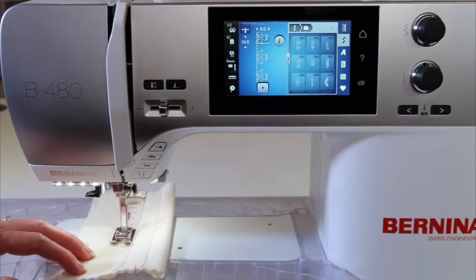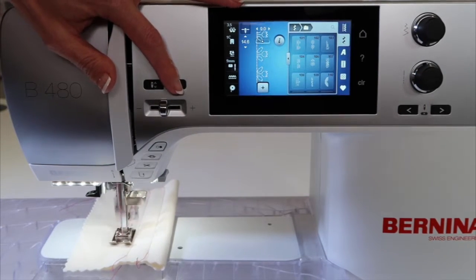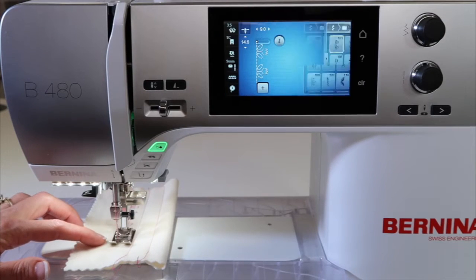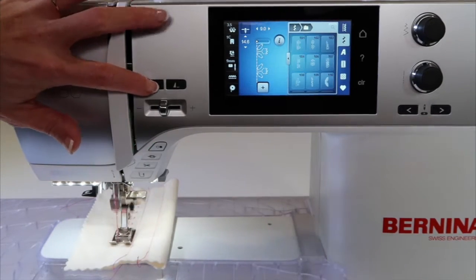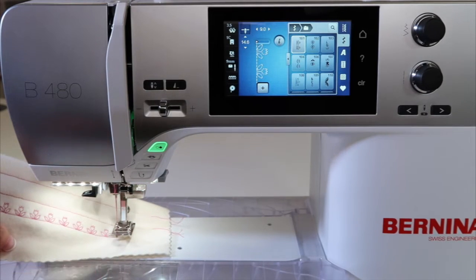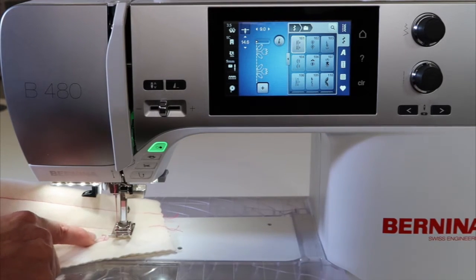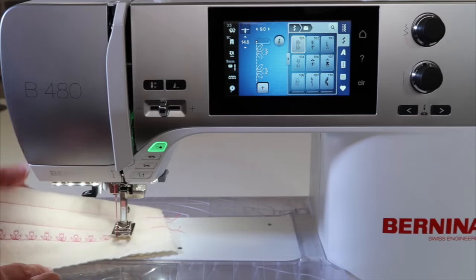Some people call this a little cruise control. When I want to finish the decorative stitch I'm doing, use your pattern end and then it will finish the stitch and stop. I'm going to bring the needle up and show you that I'm right at the end of the pattern — it only went two more stitches and then finished. If it was in the middle, it would have finished it right off for me.